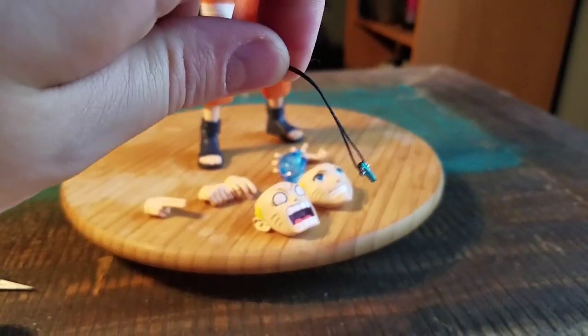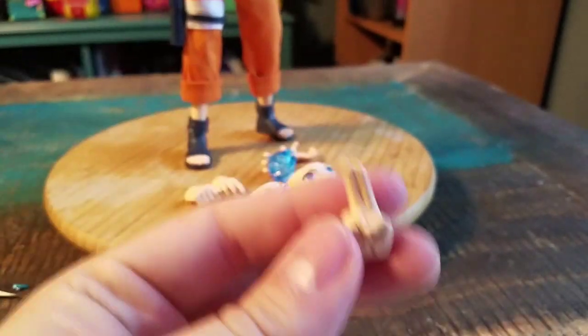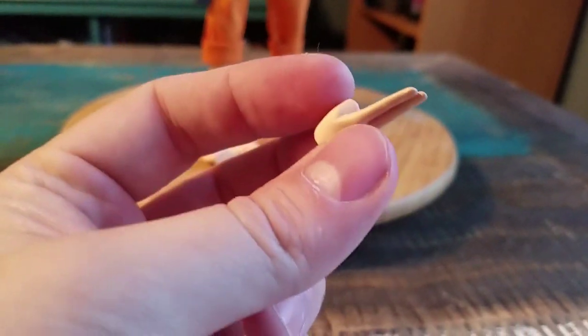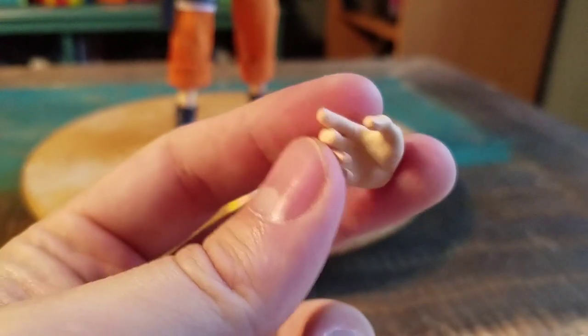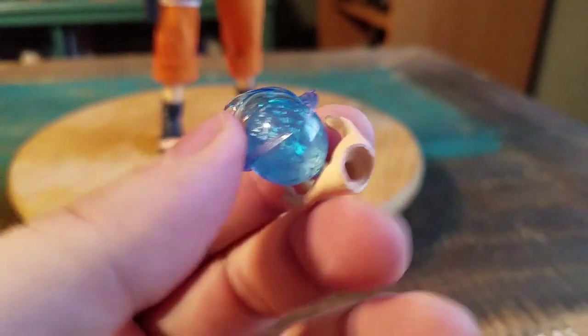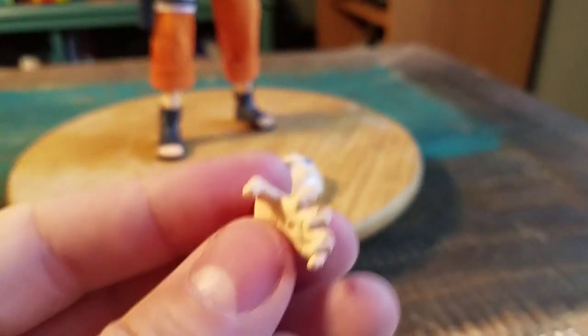He does come with his little necklace that Tsunade gave him. And then a few sets of hands, so he's got this in both varieties. One for the kunai and that kind of stuff, a slightly open hand, and then this fun hand that also equips the Rasengan. You got that blasting right there — he's got a little hole on there so you can see where the Rasengan would go.